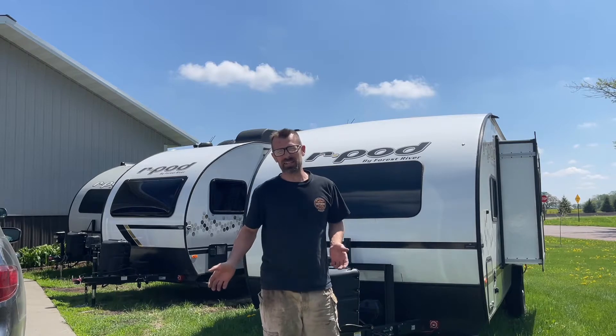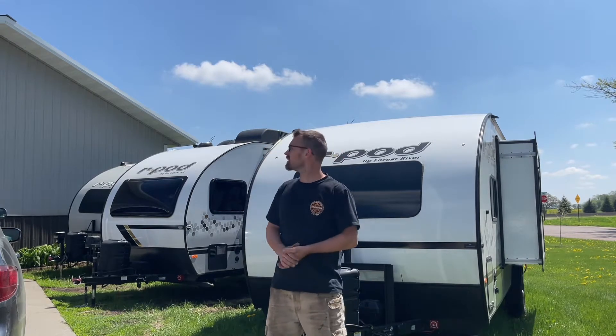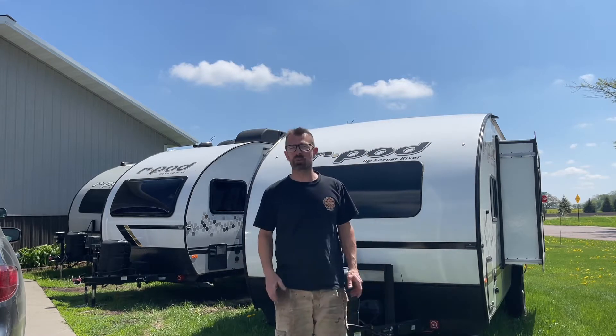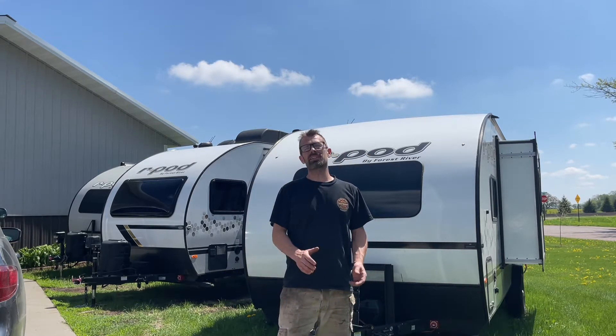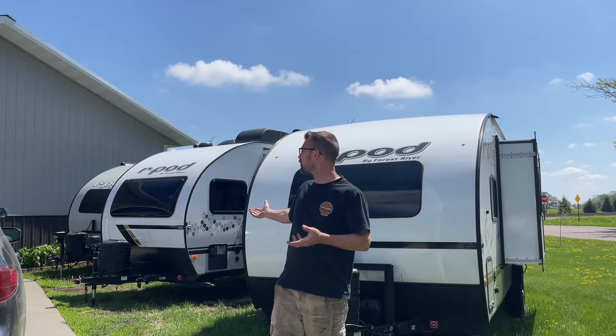I need to preface this with what I'm doing here because I'm really excited to be putting a solar package on this 193 I've got. Part of the reason is because on the 2021 190 I have, it came equipped with a factory solar package and I realized immediately how awesome it is. I rent these out and it's great — I can have it sitting here and I don't need to plug it in.